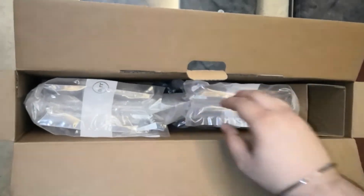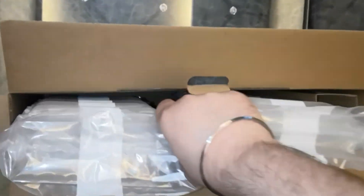Inside the box, the laptop comes nicely packed in air cushion packing to protect it from any kind of damages during the shipping process. There is also a tiny little charging brick for charging this laptop.